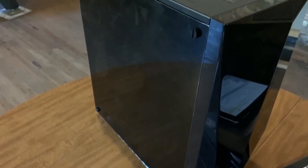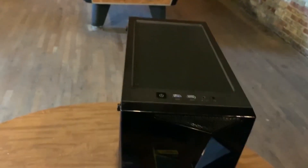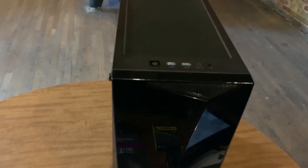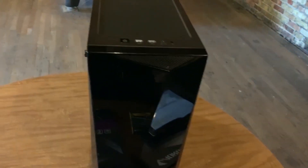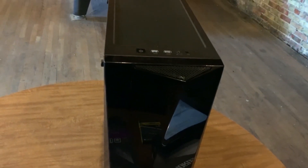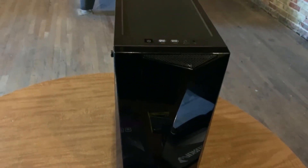Over on the side you'll see a nice clear tempered glass window so you'll be able to see inside everything really nicely. It's got a couple USB ports on the top along with the power button and all that good stuff. On the other side there's a compartment where you can stow all the cables, so the inside of the PC should look nice and clean.